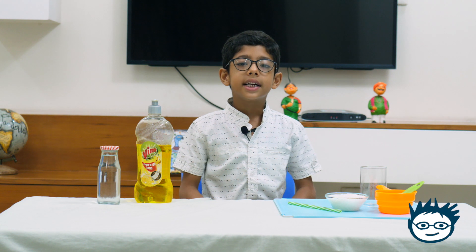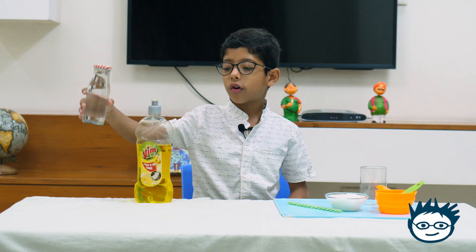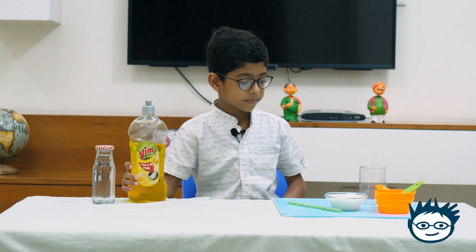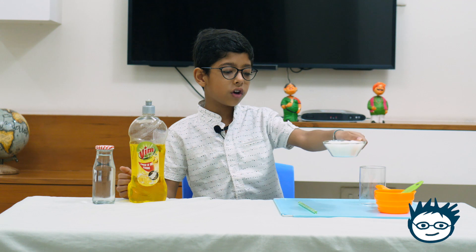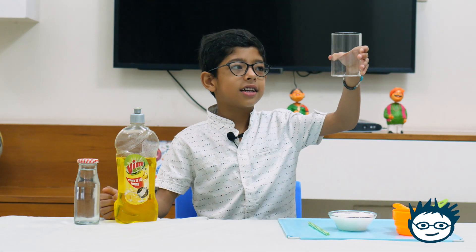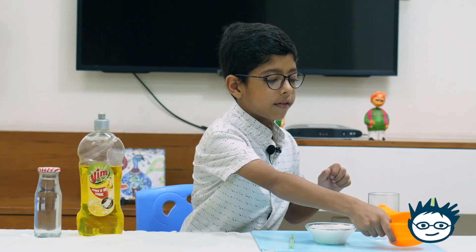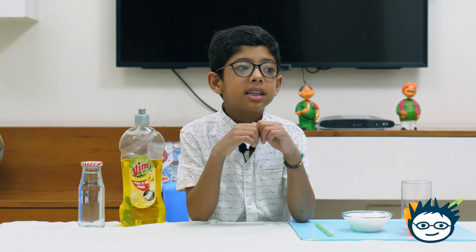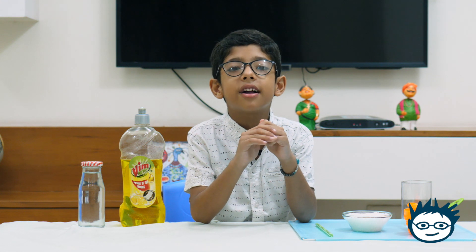Let me explain what I have. I have one bottle filled of water, one dish soap, one straw, one bowl filled of sugar, one glass, one small tablespoon, and one measuring cup.